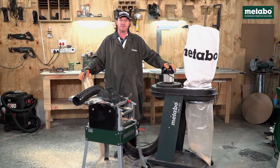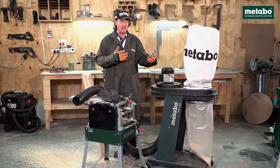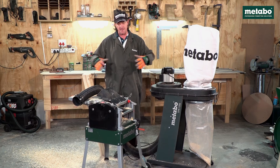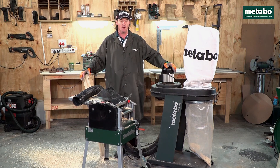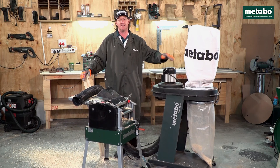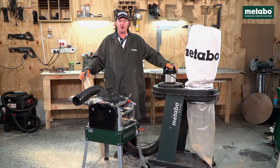I hope this practical demonstration illustrated just how efficient this machine is — the sheer volume of chips and shavings that this machine can pick up, and how clean your workstation can be when using it. Very practical, mobile, light, silent induction motor — a really practical tool.